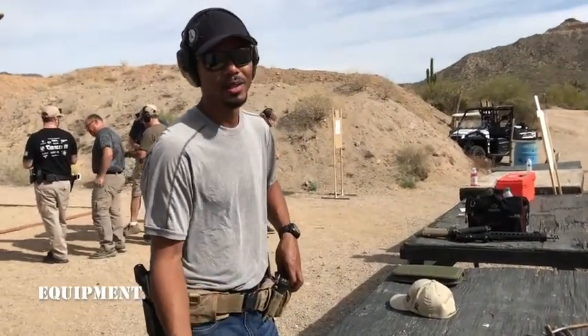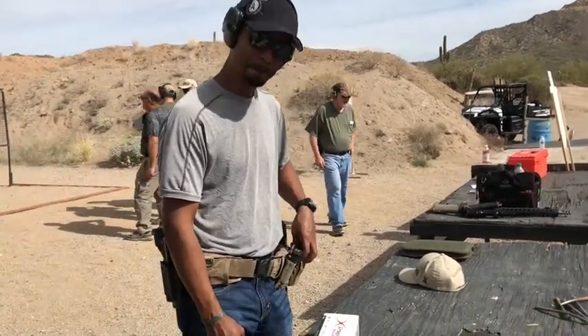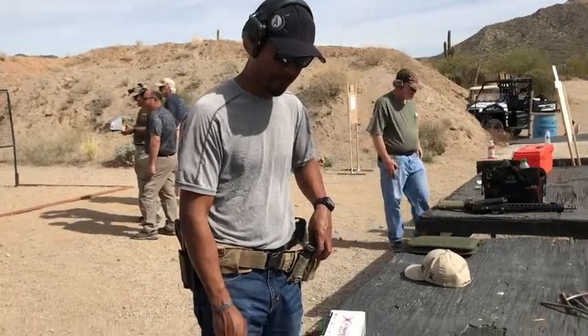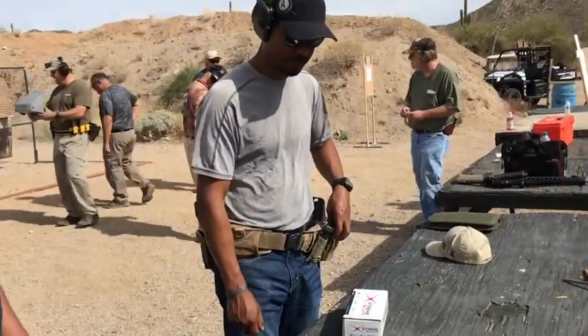The cheek weld — I find most stocks I can get a good cheek weld. When I tried that one, the cheek weld is what I liked best about it. So I figured maybe that was it — you got it for utility purposes. Comfortable. Cool.